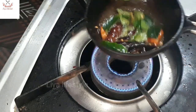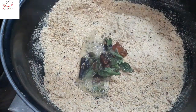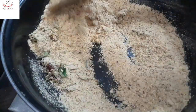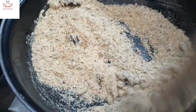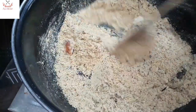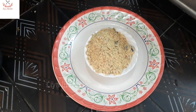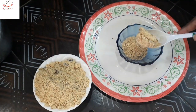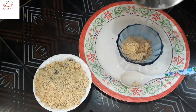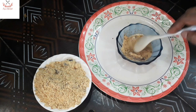Add the tatami powder and the chutney powder. We can mix this chutney powder. Let's use this chutney powder. Add instant chutney and add it to the pot.